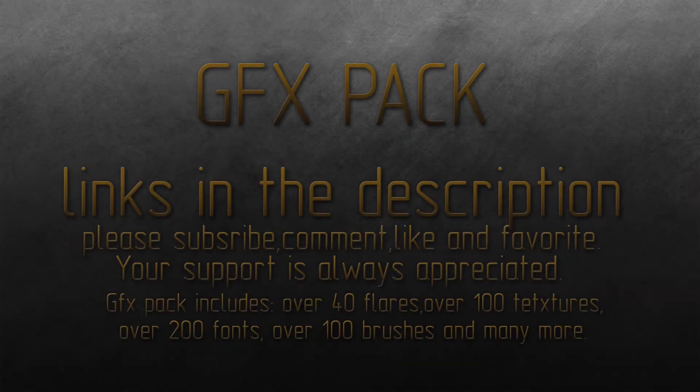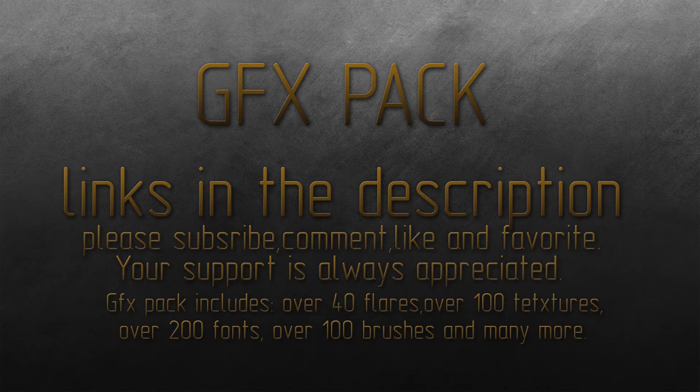Hey, what's up guys, this is Bob. This is my first GFX pack. It contains a lot of stuff — it has flares, fonts, brushes, and a lot of textures. There's a lot of stuff in it.